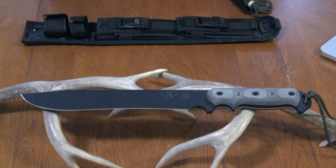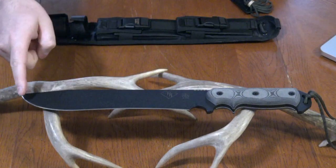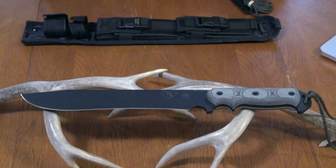It gives you extra reach and extra heft for chopping. Defensively, you can imagine how that would work. If you like the concept of having a knife and a hatchet or camp axe, you could probably combine it down into one and just carry this — it's big enough.